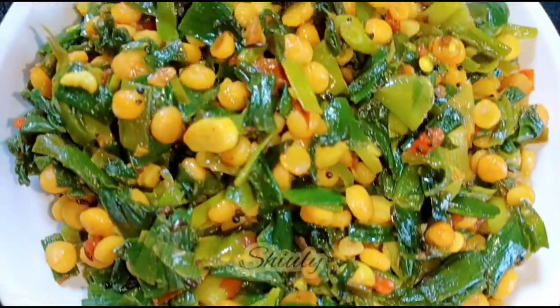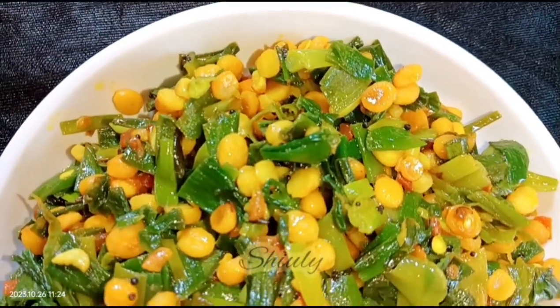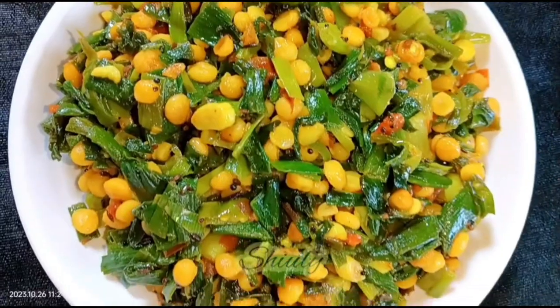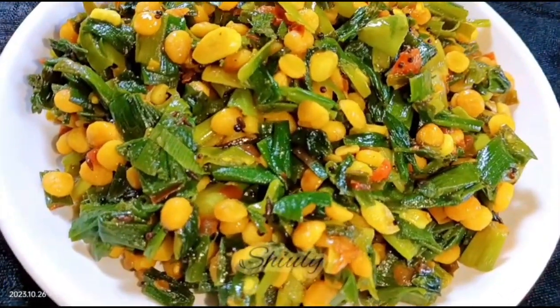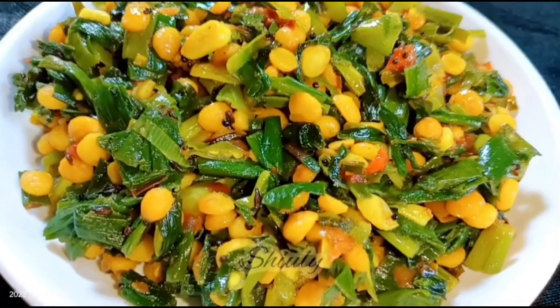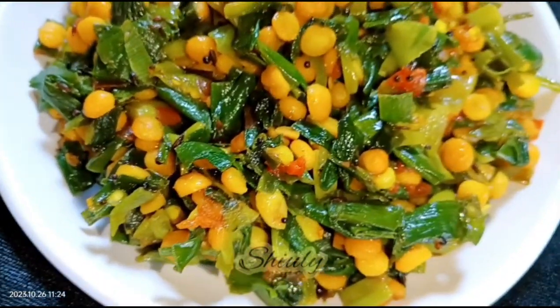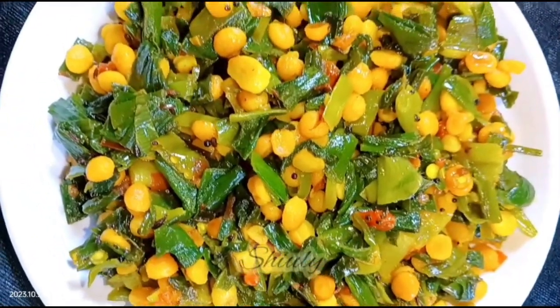Our simple and delicious green onion stir fry is ready! It's super delicious with roti and chapati, and you may enjoy it with dal chawal as well. So guys, try this simple recipe and don't forget to share your experience with me. Hit the like button if you really liked the video and please don't forget to subscribe to my channel. Thank you so much for watching, bye bye!